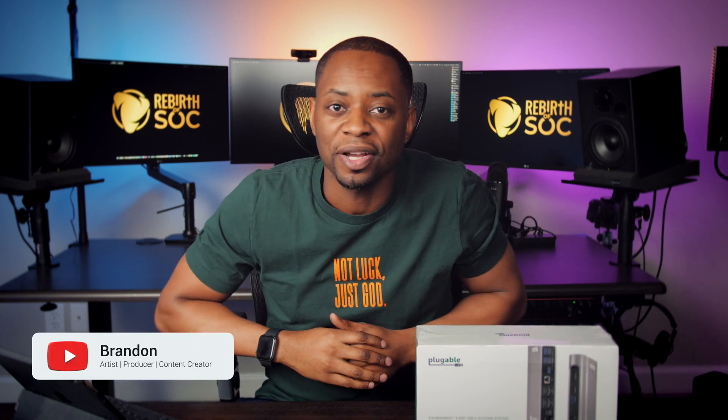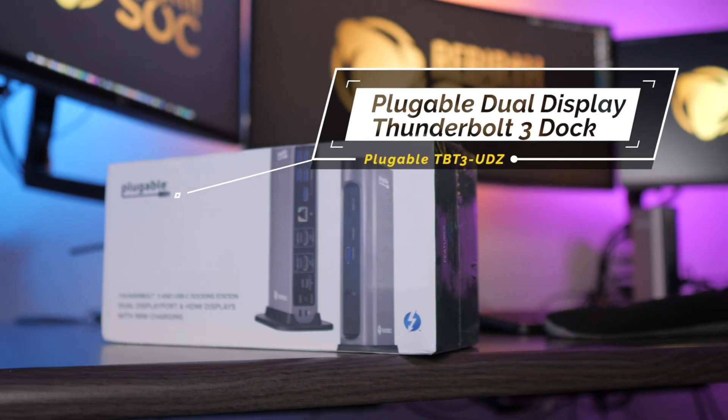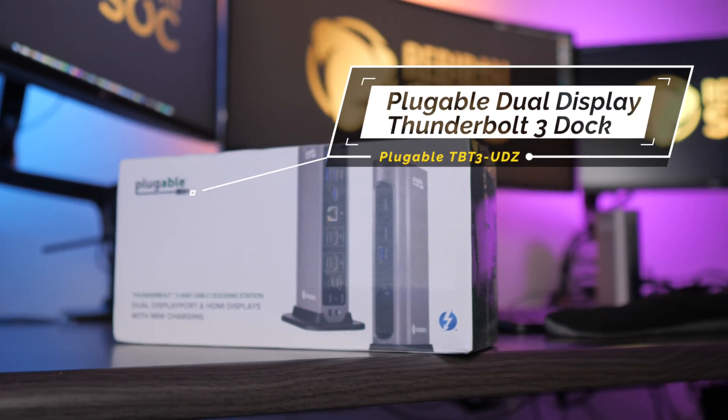Hey, what's good everyone, it's your boy B and I'm here to talk about a new solution for those of you with the new M1 MacBook Pros that just dropped not too long ago. It's hard to get a triple display going, but I've got a solution right here — the Plugable triple display dock.